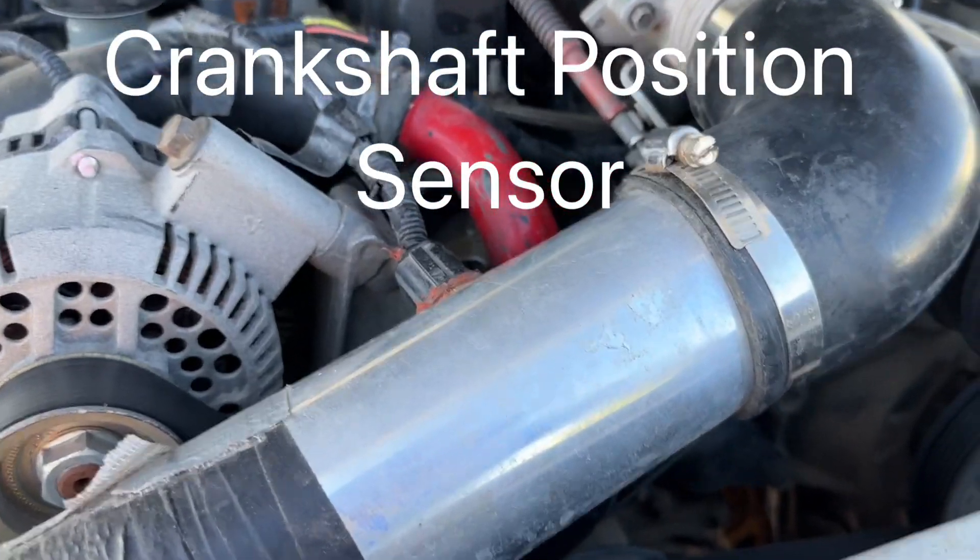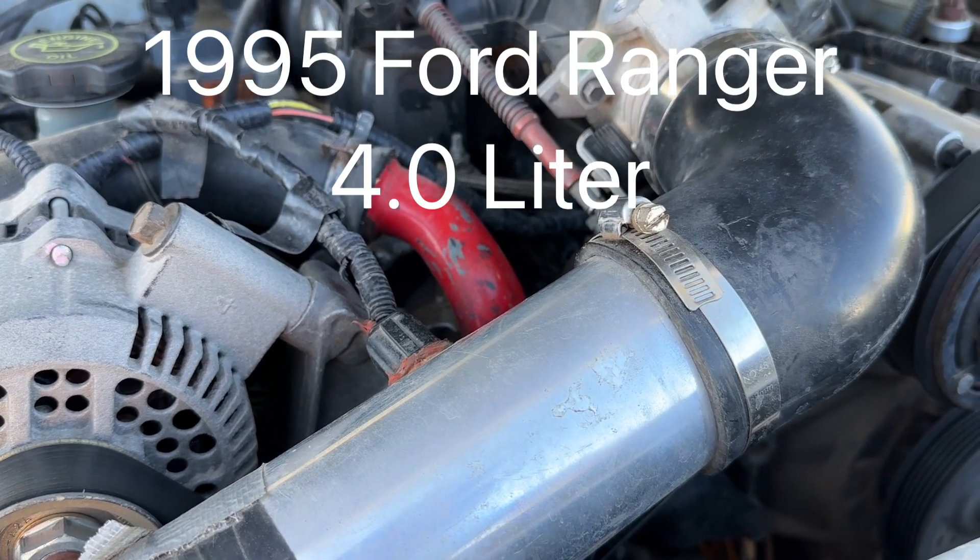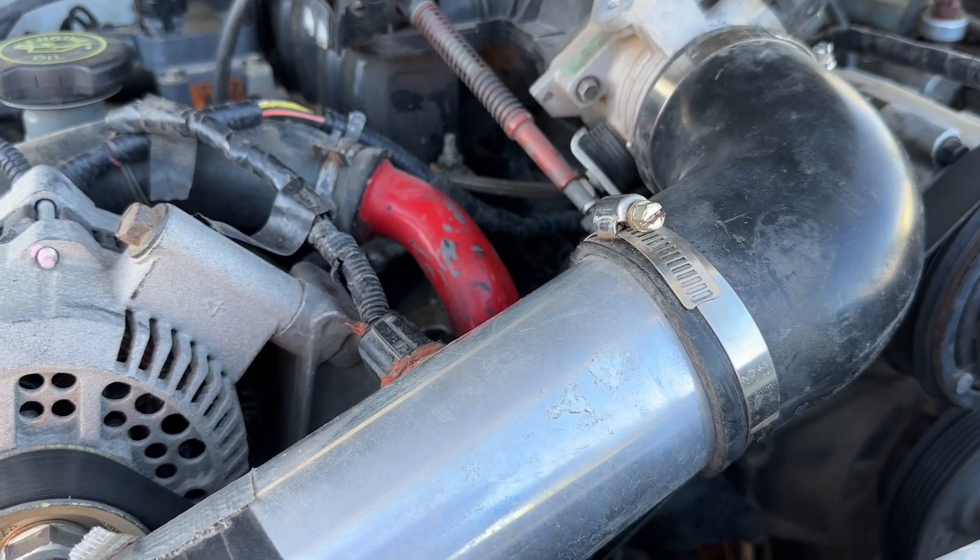Alright guys, today we're going to be changing out the crankshaft position sensor on a 1995 Ford Ranger. This is the 4-liter motor.